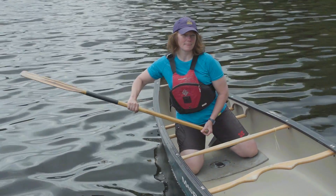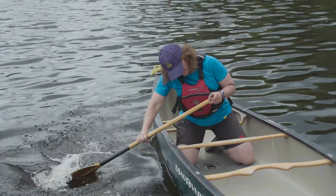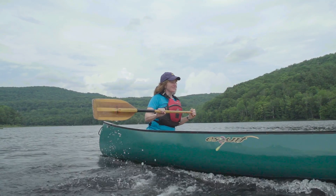No matter how good your balance is, there'll be times you lose it. And that's where the brace comes in. Bracing is the way you use your paddle to recover when you've been thrown off balance. Something to note: braces work a lot better in the kneeling position, with your butt against the seat instead of sitting on the seat. Before looking at specific techniques, it's important to understand what losing your balance in a canoe really means.